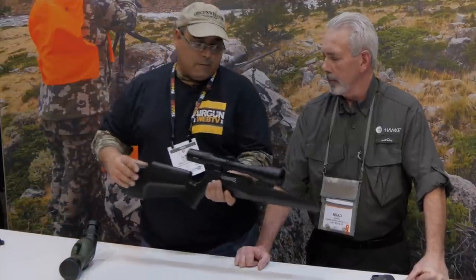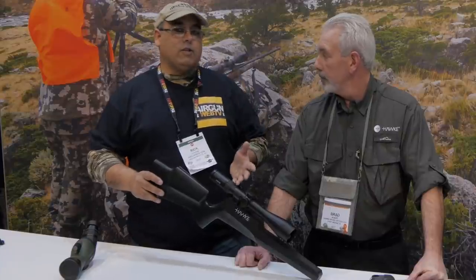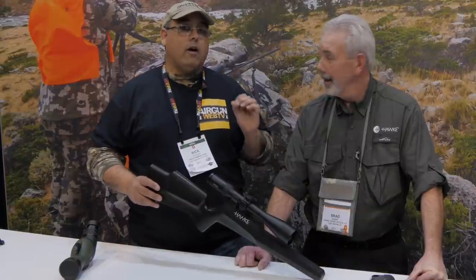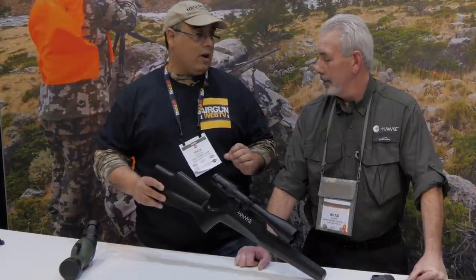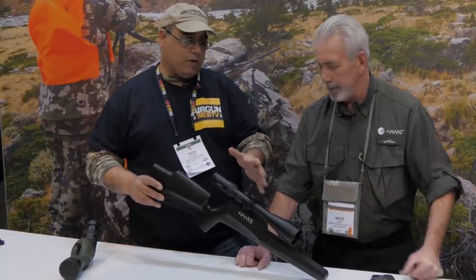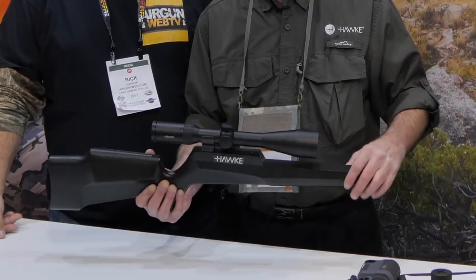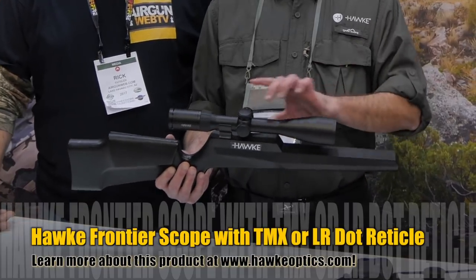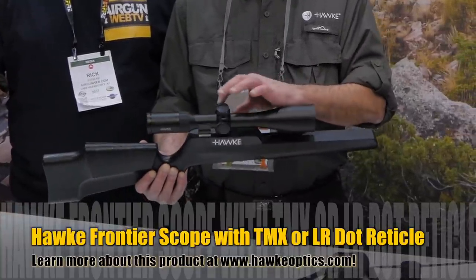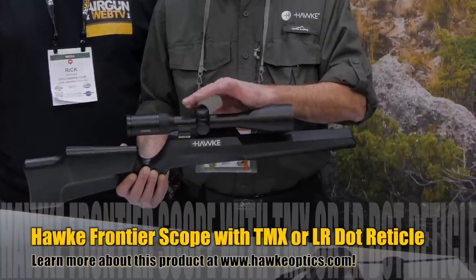So I'm going to grab the Frontier. The Frontier guys — I had the chance to use this in South Carolina. Put it on a rifle, shot it at 100 yards. What a difference. Really, really nice product. You know all the technical stuff, why don't you go through what this is? Certainly. This is our flagship series — the Frontier 30 side focus, 21 layers of coatings, 30 millimeter mono tube, 11 intensity levels of red illumination, and it is side parallax adjustable.